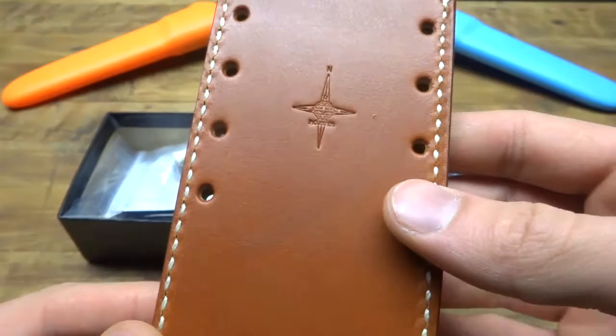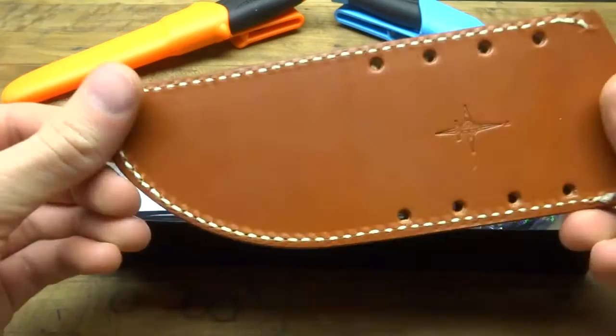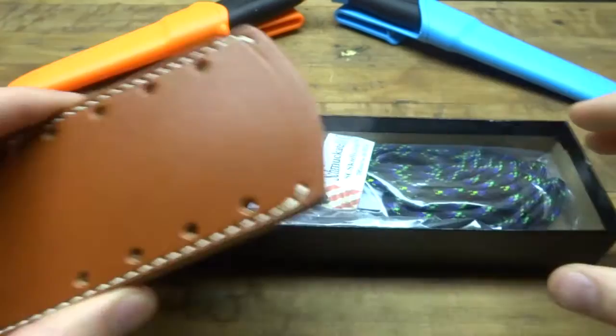I'll show you the logo there. This is made by JRE — semi-custom, at least that's what it's advertised as. It's finished very nicely on the sheath. There's no webbing on it, no points of attachment yet, but you do have the holes in there.